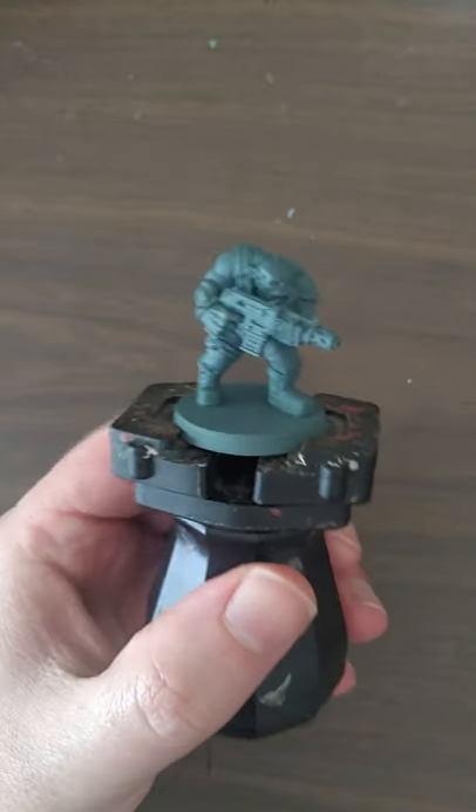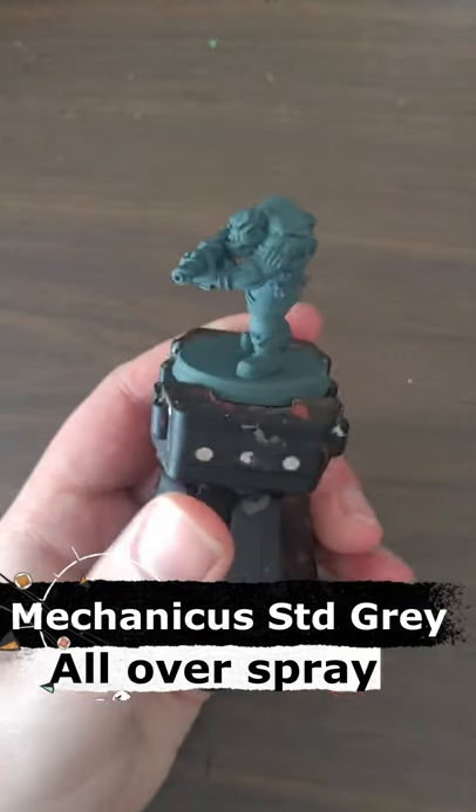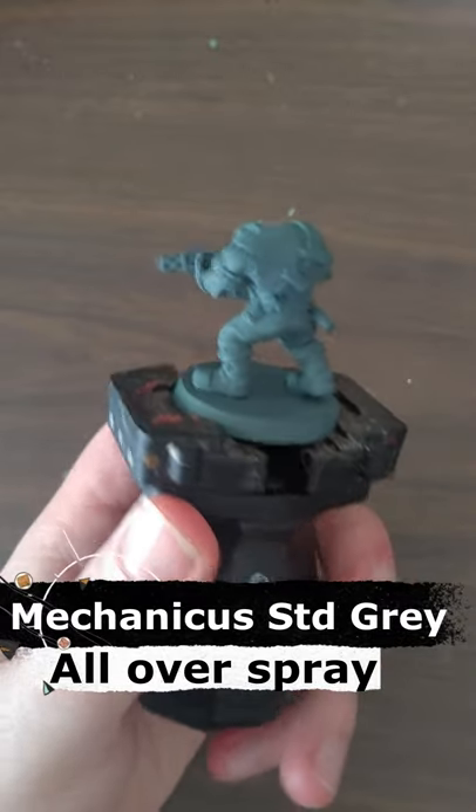Step one: start with a grey undercoat. This is Mechanicus Standard Grey spray from Citadel.